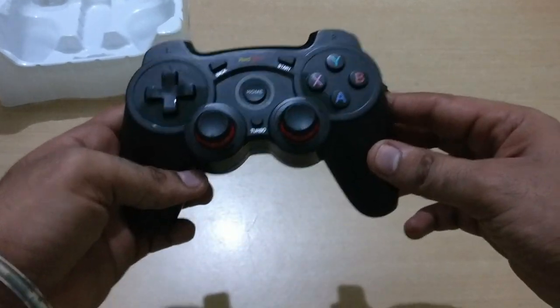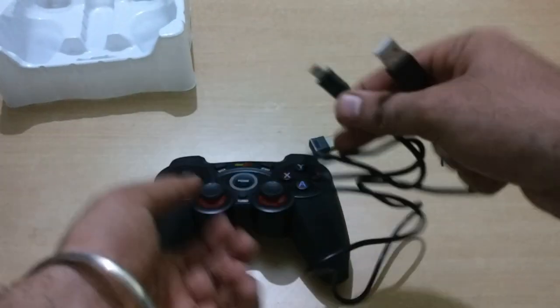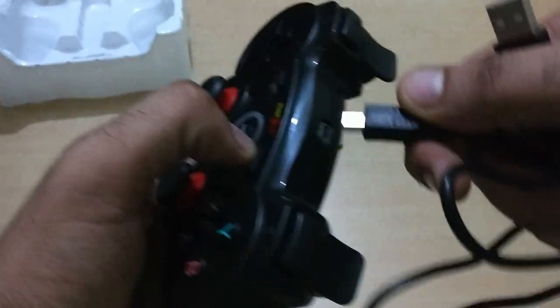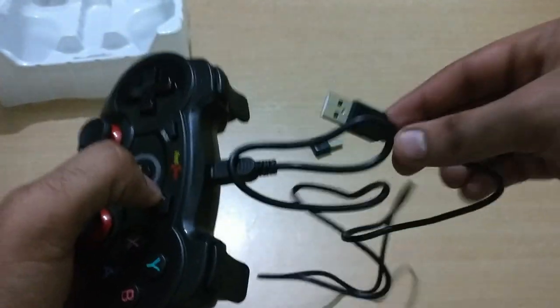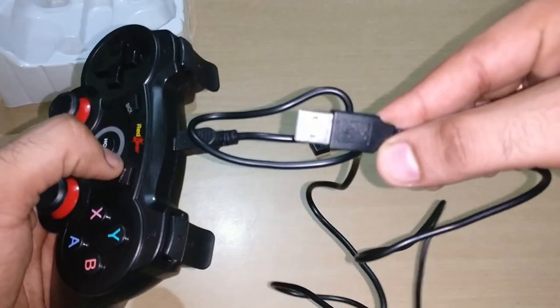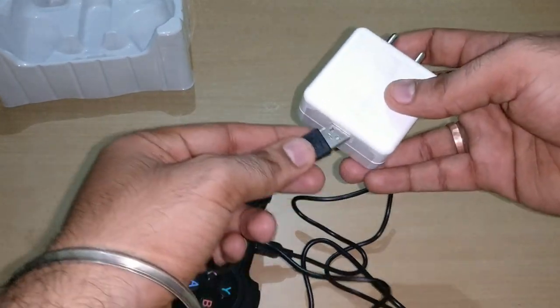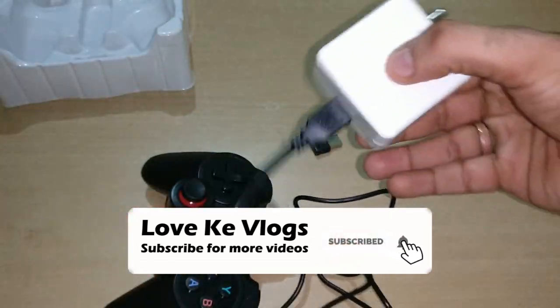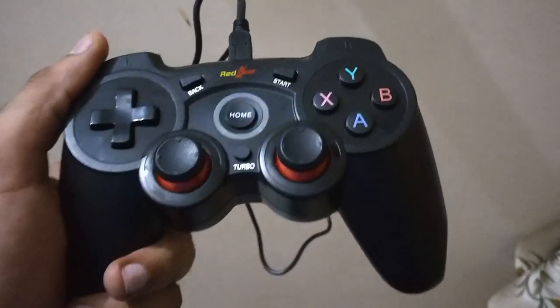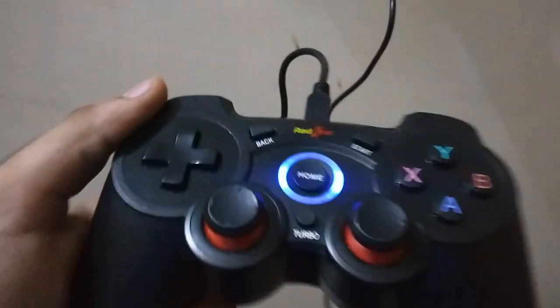This is the remote and the cable we will use to charge the gamepad. The battery is currently low, so I will charge it using my phone charger connected to the gamepad.